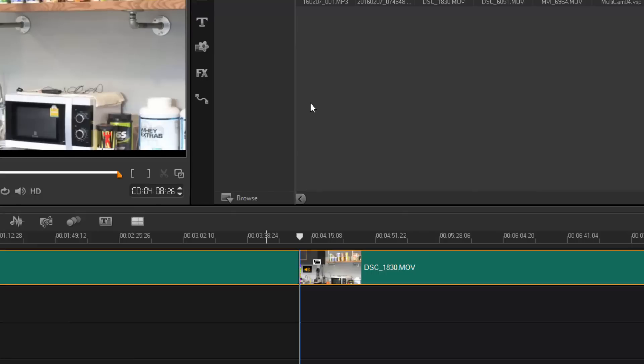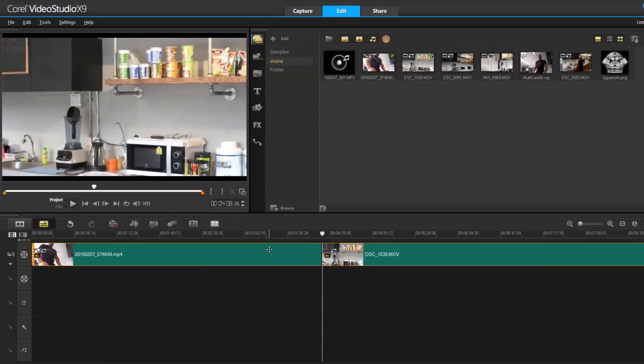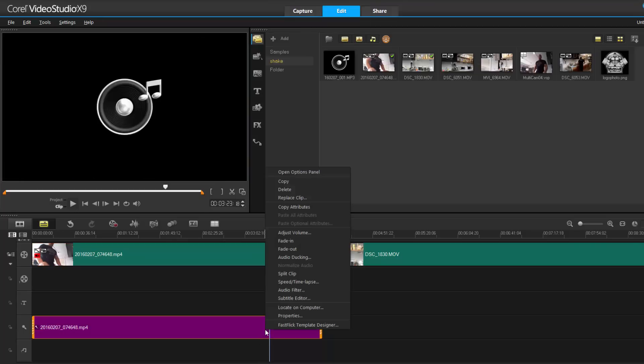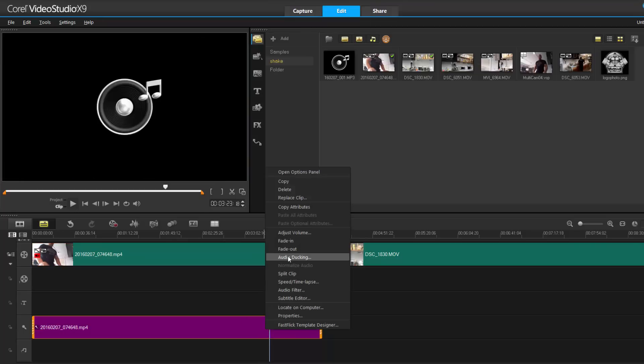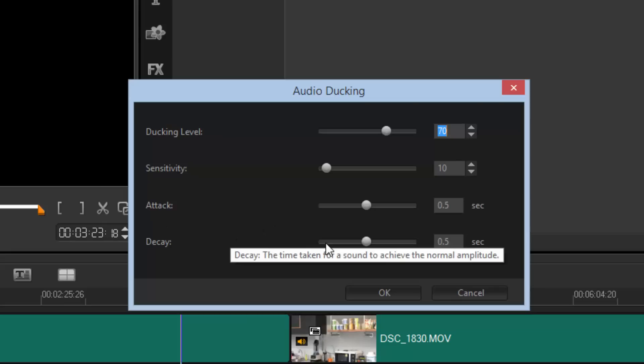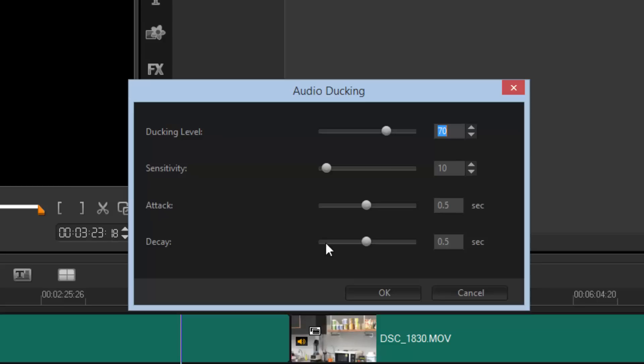One more audio feature: they've improved audio ducking by adding attack and decay — lead-in and lead-out. You now have more control over how long the audio takes to go down and come back up, rather than letting the program do all the work. You can make it lead out a bit slower or come in a bit faster. That is the audio enhancement in Video Studio X9.